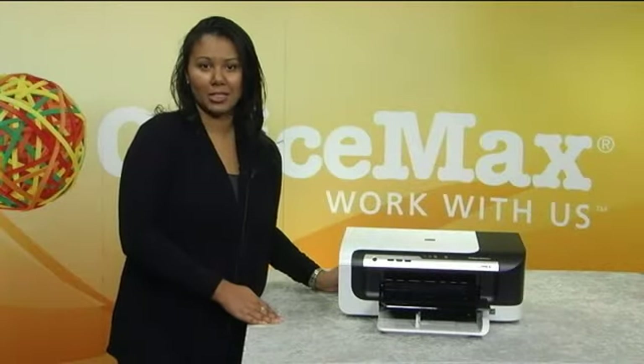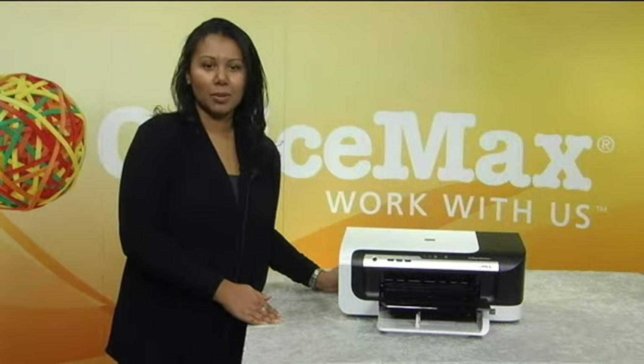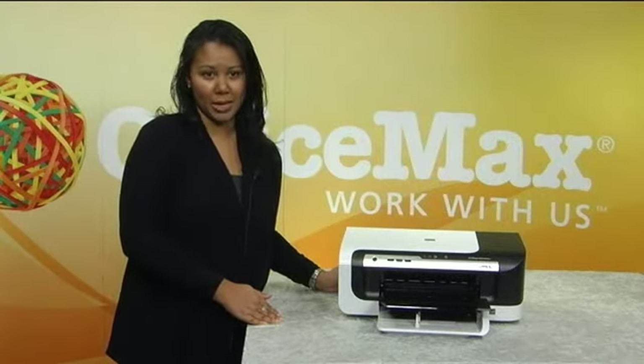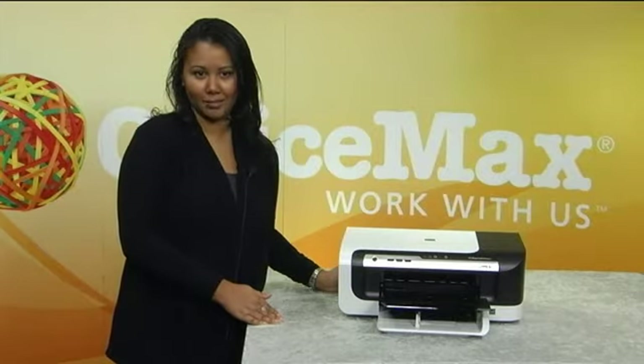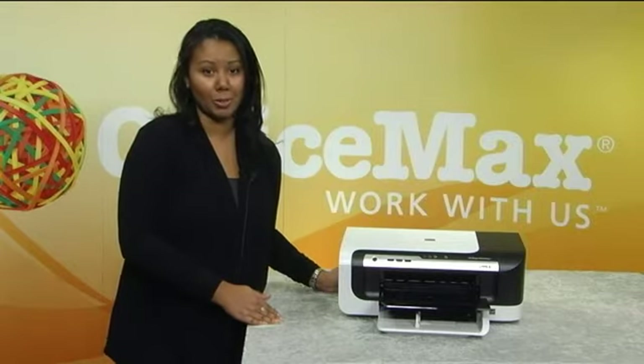Another advantage of the 6000 wireless is that it has fast printing. With maximum speeds of over 30 pages per minute, you can get your documents quickly. It also has built-in wireless networking, so you can print from any room without using cables.